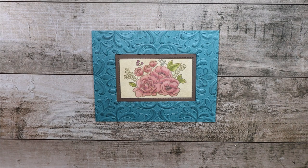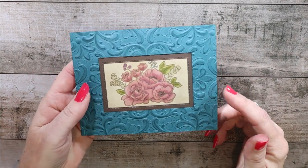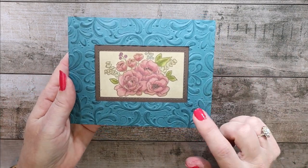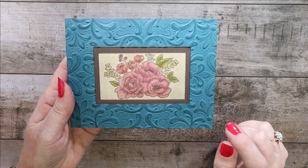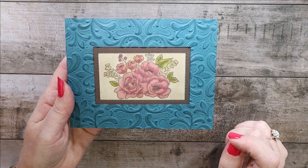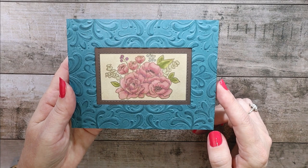Today's project is not exactly a card — it's more of a technique: how to get an antique look using tissue paper. Not toilet paper, but tissue paper — gift wrap tissue. This is one that I made using Pretty Peacock paper, embossed with the Parisian embossing folder, and used tissue paper to give it an antique look.